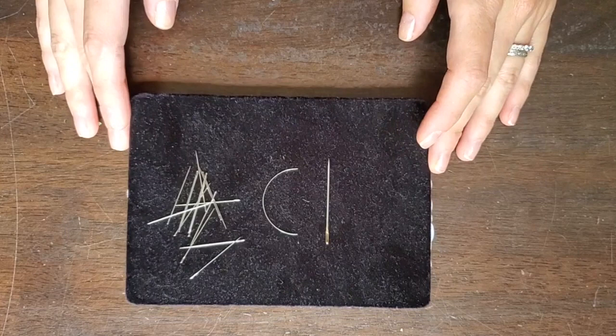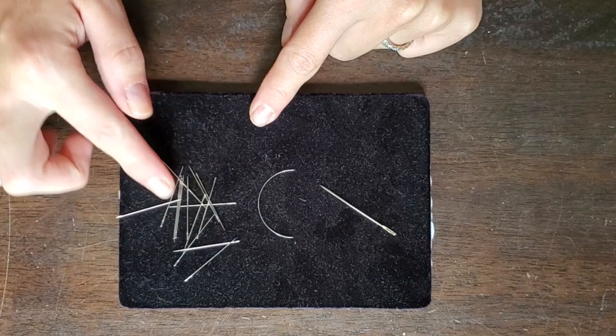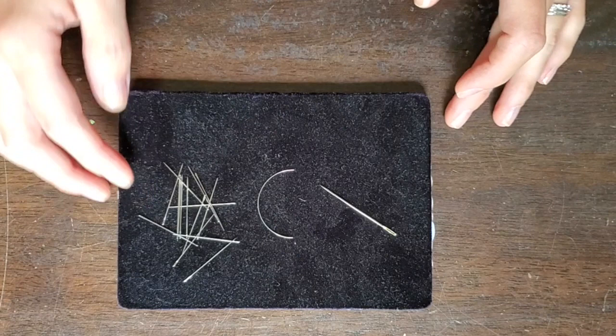Let's talk about needles. You're going to need one larger needle — a chenille needle about size 18 — for sinking threads, and a curved needle for tying off, and a whole bunch of size 10 embroidery needles, because you're going to have many colors and you'll want one needle per color.